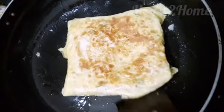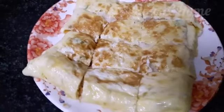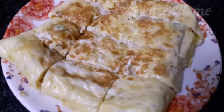And our tasty and delicious bread omelette is done! Cut into small slices and serve with some ketchup.